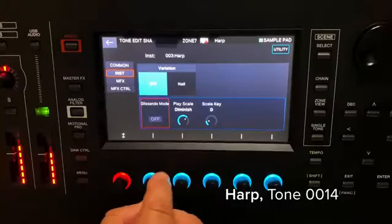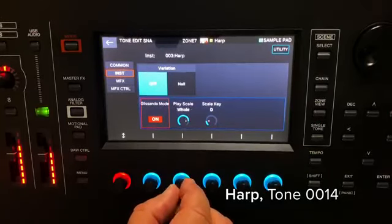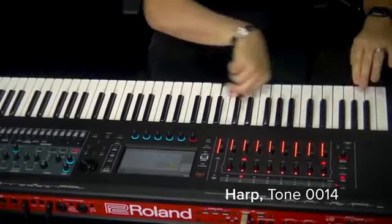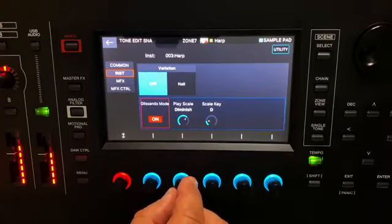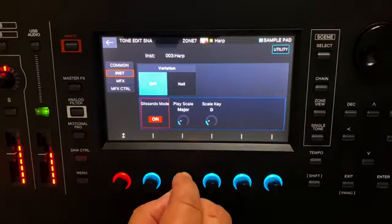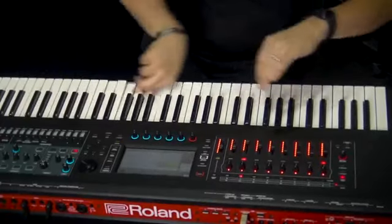For example, if I choose a harp you can go into glissando mode and choose different scales, then just play glissandos and it will choose the specific notes whether they be diminished, majors or minors, but all the notes will repeat just as if you're playing a real harp.